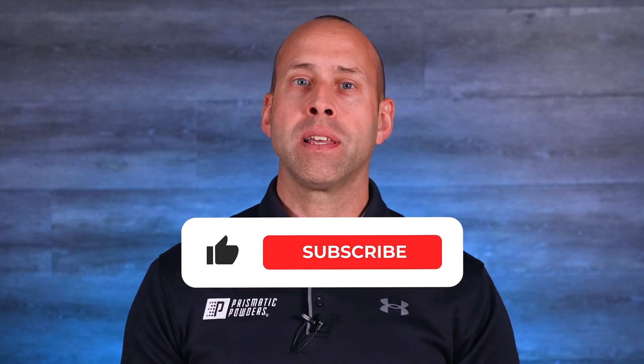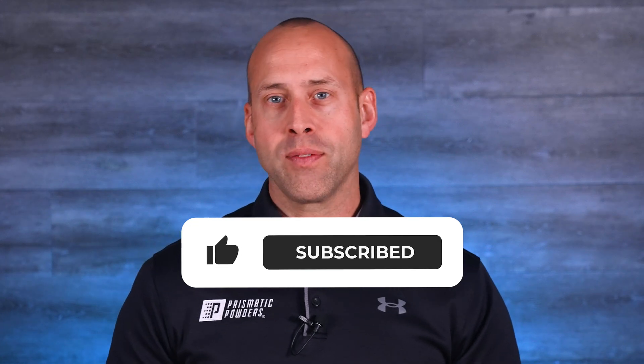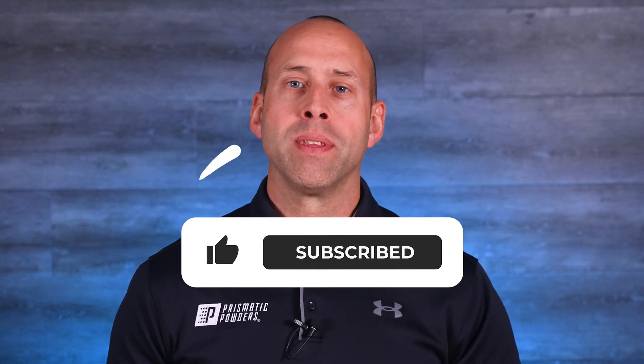Alright, that is it for this one. Hopefully this helps you and gives you something to think about. Don't forget to like and subscribe if you find this type of content helpful. That's what this channel is all about. We'll see you next time.